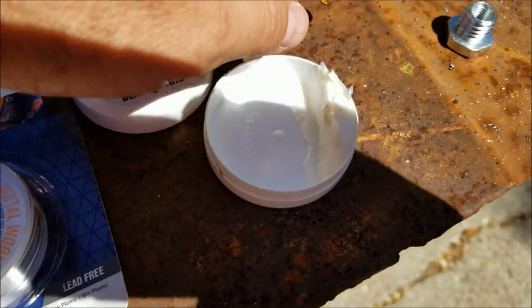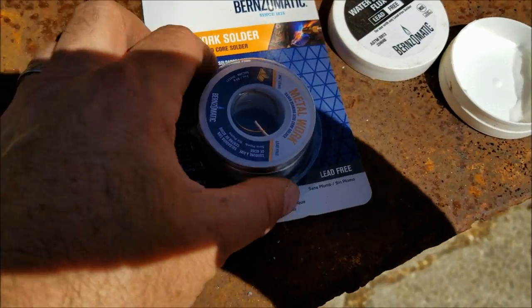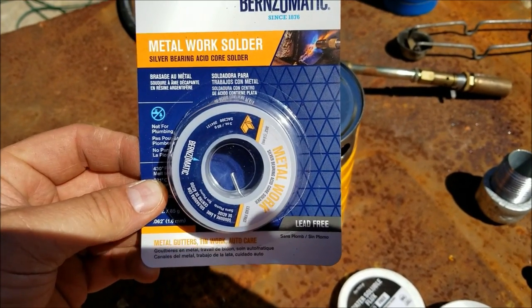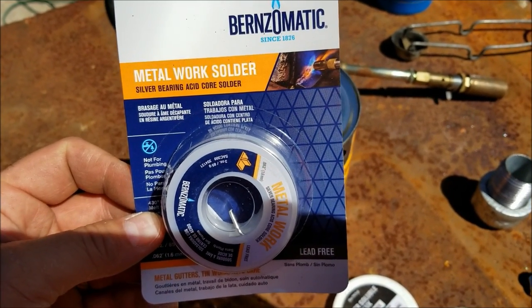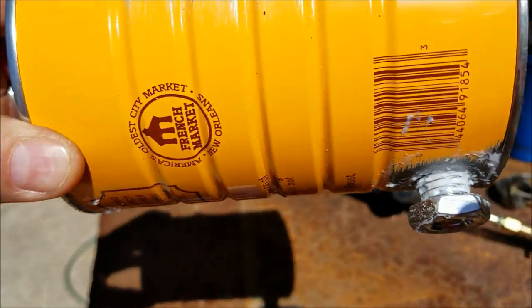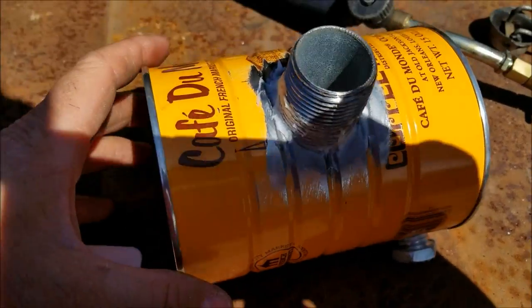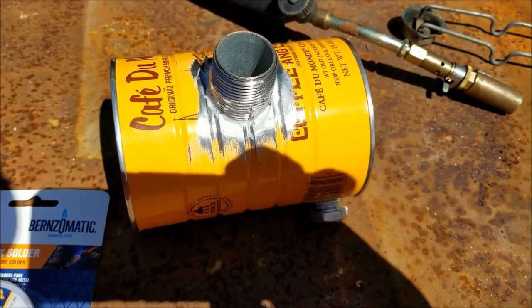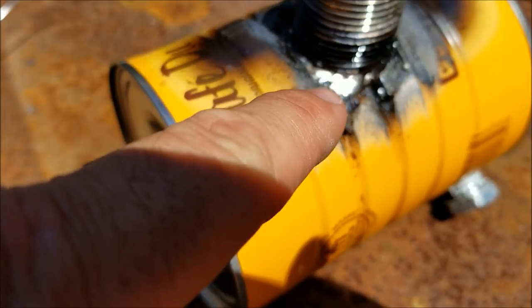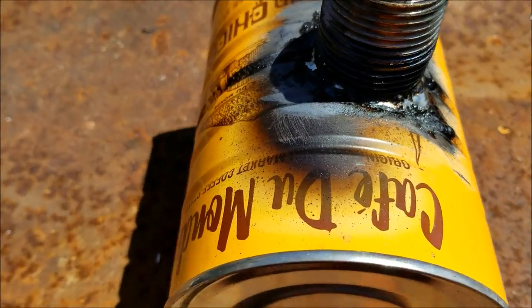I have a propane torch, the parts are cleaned off, and I have flux here that I'm going to smear on the threads and around the fittings. I'm going to try this metalwork solder — I've never used it before, I've used plumbing solder. It was about $10 at Lowe's. I went ahead and fluxed both fittings at the same time. Note: this pipe is galvanized, so it puts off very poisonous gases when heated — make sure you're outside and not downwind. I'm going to heat this up and try to get a good solder with this metalwork solder.